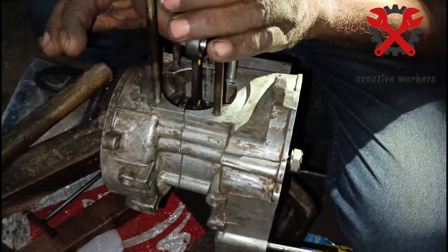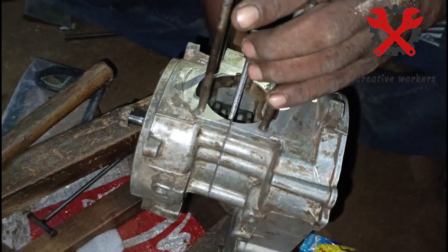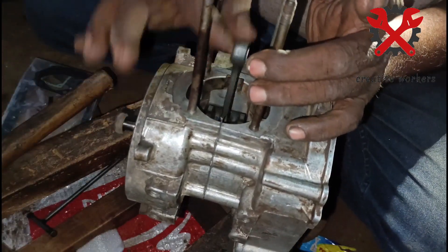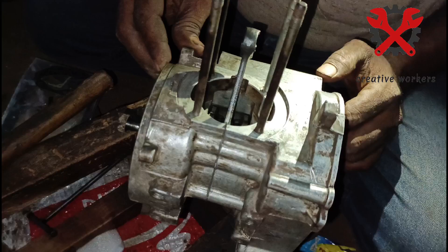Ok friends, this is TVS XL connecting rod fitting and the procedure is done. Just make sure that you are not rushing on the vehicle.